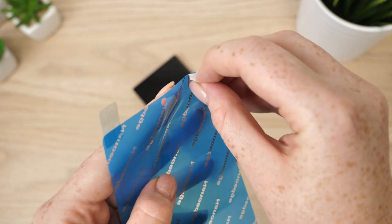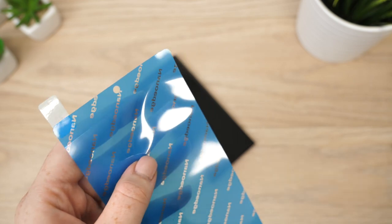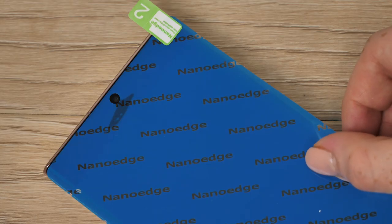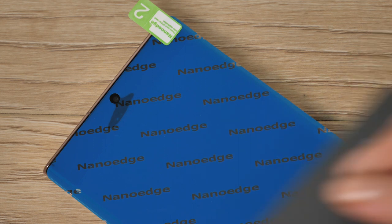With this done we can now turn our attention to applying the film. Pull back the tab that is labelled 1. By doing this you will expose only a small amount of the adhesive. Carefully match up this area to the top of your handset, using the front camera lens to help you.